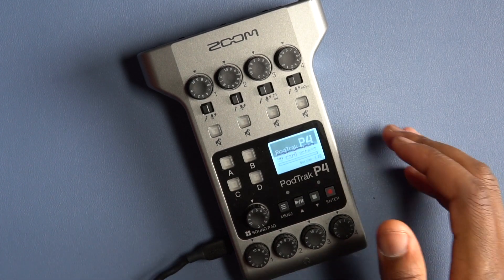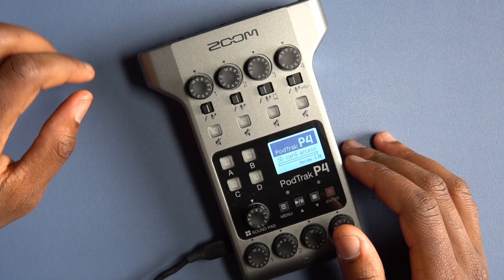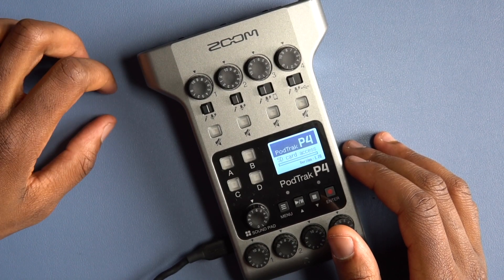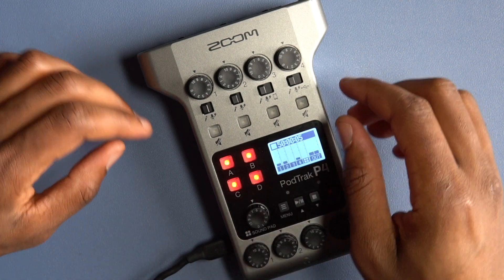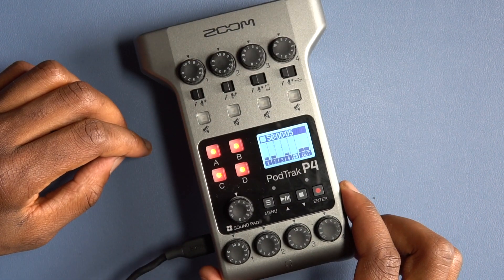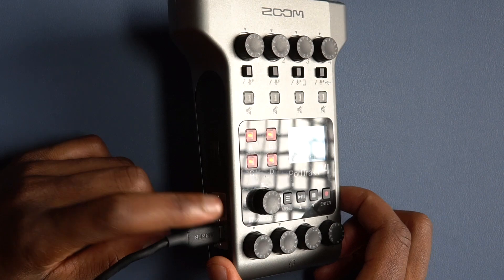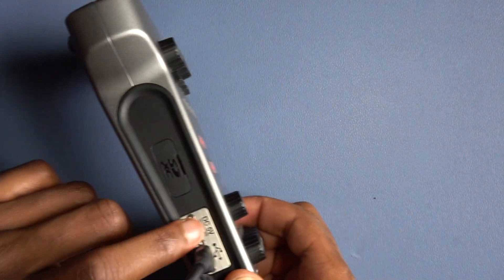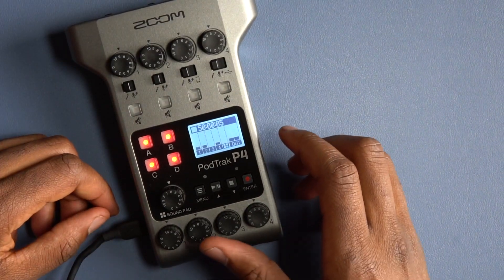Hopefully Zoom can fix that issue and make it chargeable — that would be nice. Other than that, nothing bad to say. It's really solid, really good. The build is very high quality — this side here is metal, this one here is metal. Yeah, that's all I had.